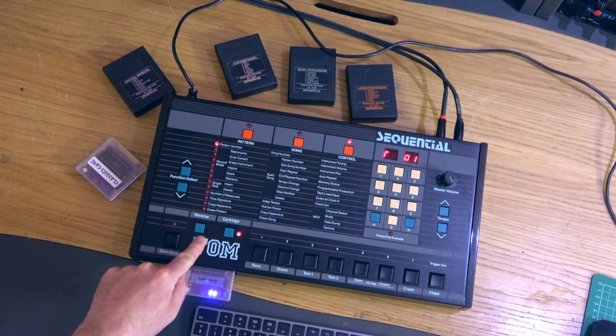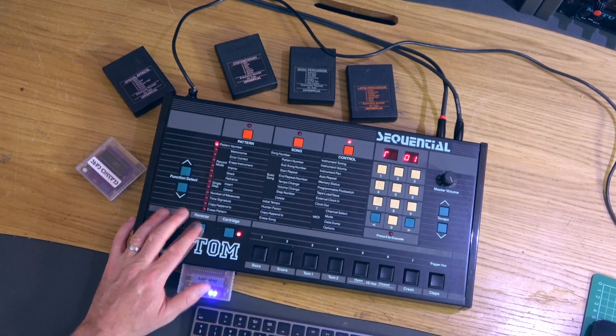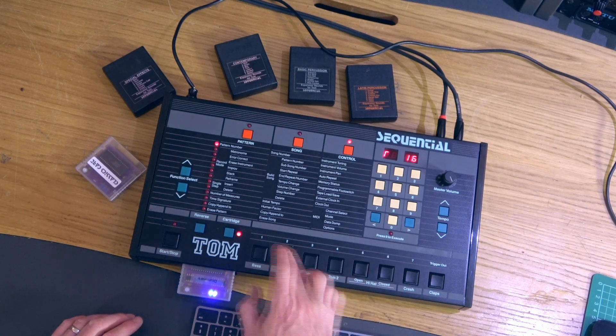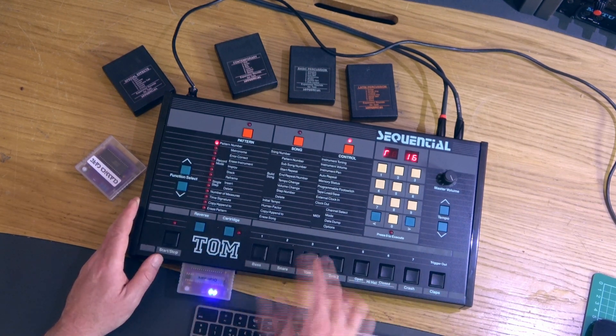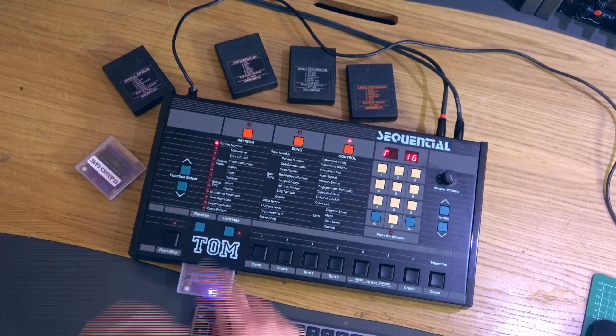There's one other button near the cartridge port here that is for reverse, and that does exactly what it says on the tin. Unfortunately there's no LED so you never know whether your sounds are reversed, but it will reverse all of the sounds whether they be from a cartridge or just the internals — and yes, that does get recorded into the sequence.